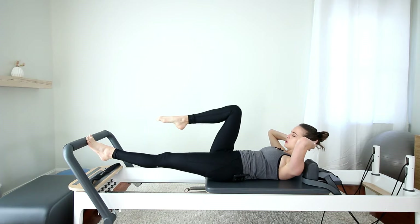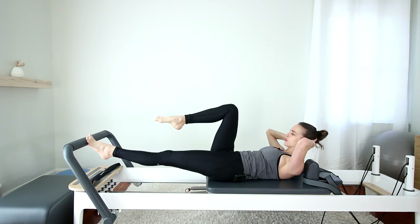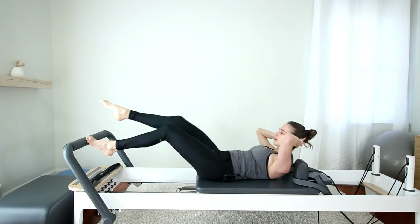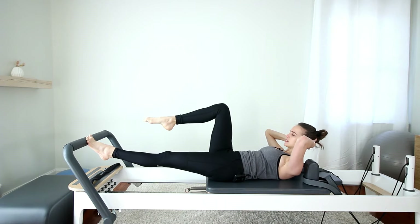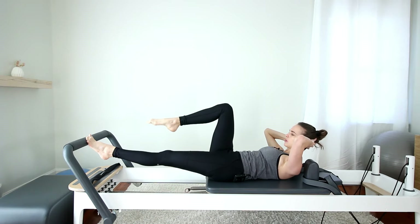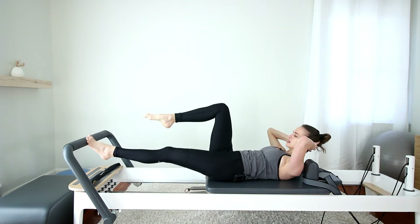Adding on — bend the right knee in. When you bring the carriage in, send the leg over the bar. Bend it as you press out. Hold. Inhale, reach. Exhale, bend, hold. Keep pressing into the bar with that left foot. Two more. Place the foot down.